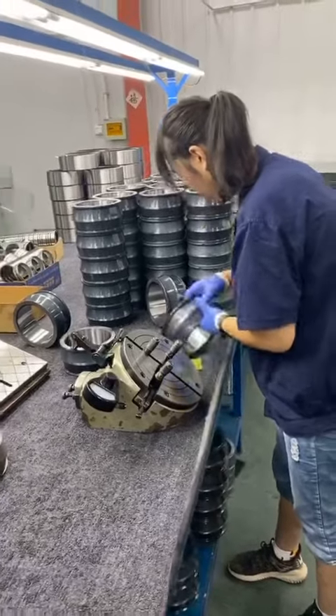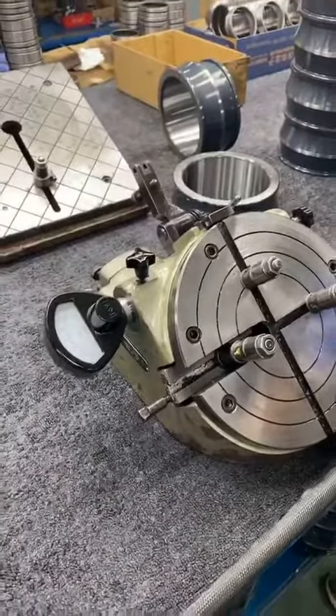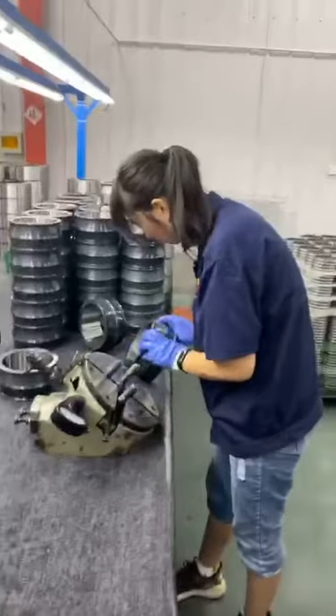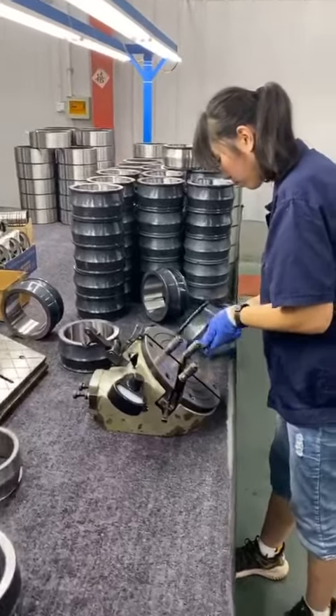This is a test of the inner size on this test machine. We will make sure every bearing has good quality and correct size — no error.